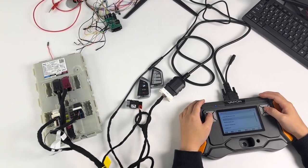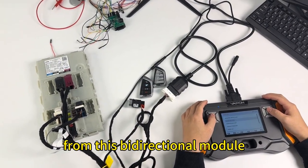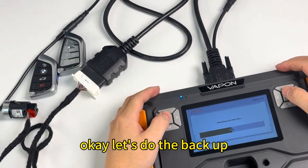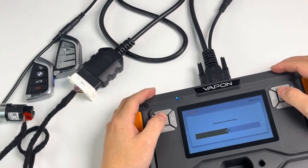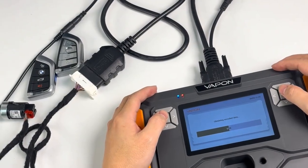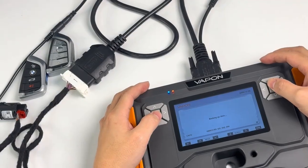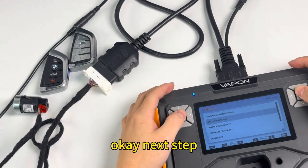After we get the status of the remotes, before we do the key programming, we need to back up the data from this BDC2 module. The backup is now complete.